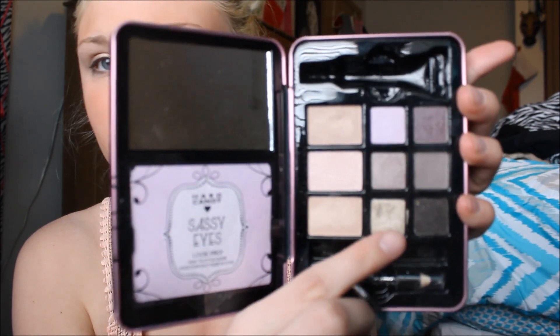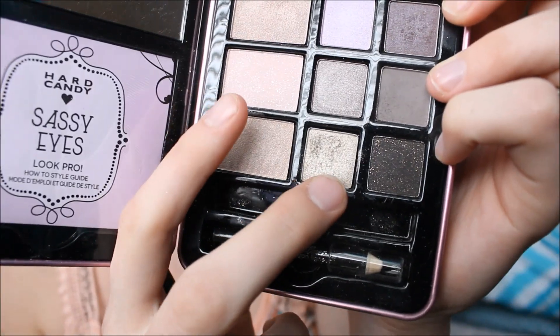I'm going to be using the new Hard Candy palette in Sassy Eyes. I love this palette — I got it at Walmart, it was like $8. I'm going to be taking the Satina small flat shader brush with that color right there and putting it all over my eyelid.